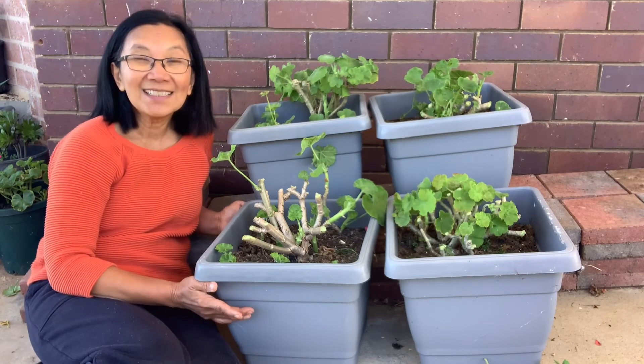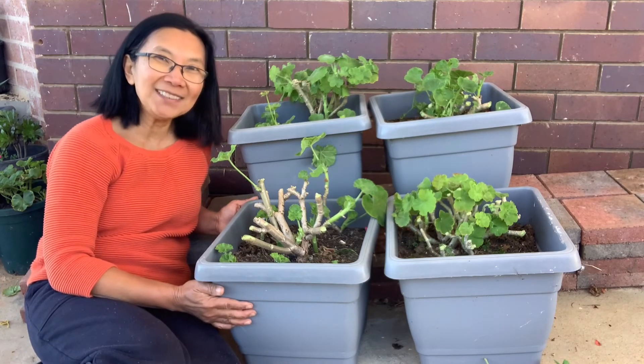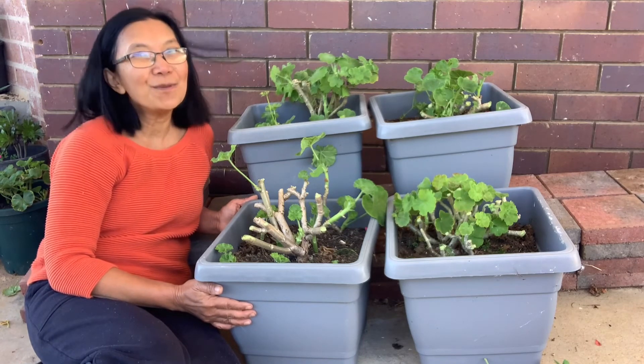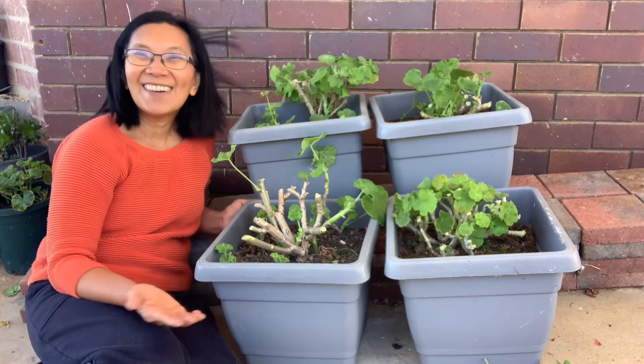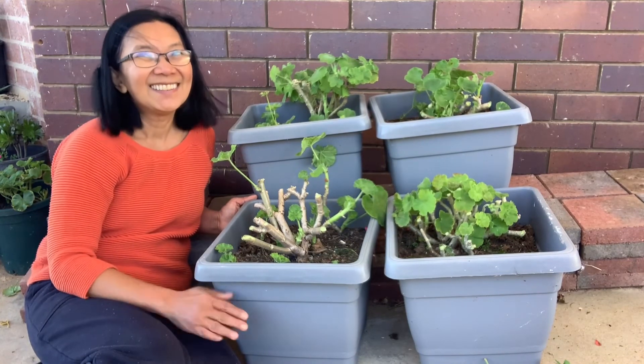Please don't forget to like, leave a comment, subscribe if you're new to my channel, and ring the notification bell so you get updated of what's happening here in my garden. Thank you very much, bye, see you!